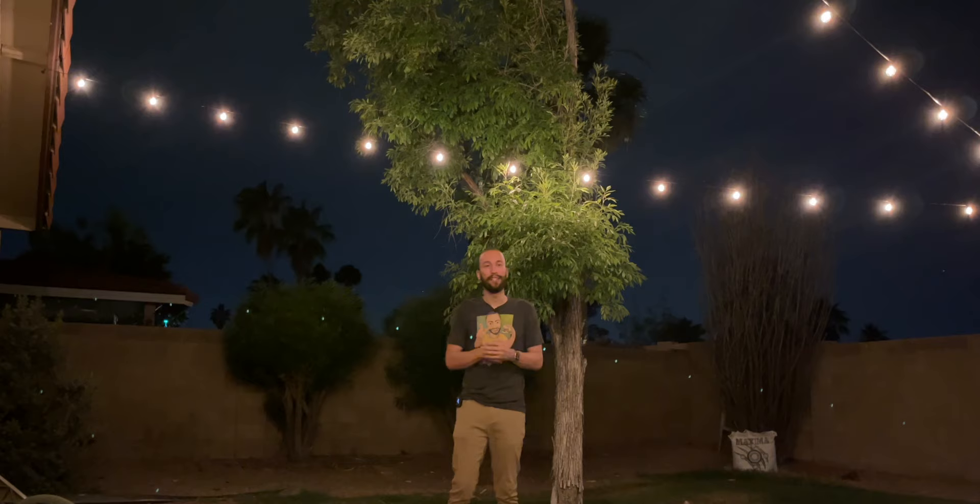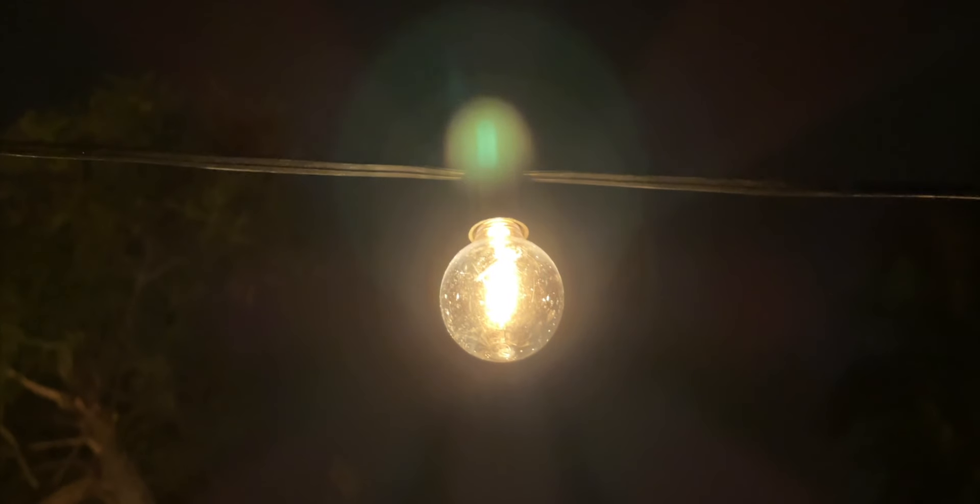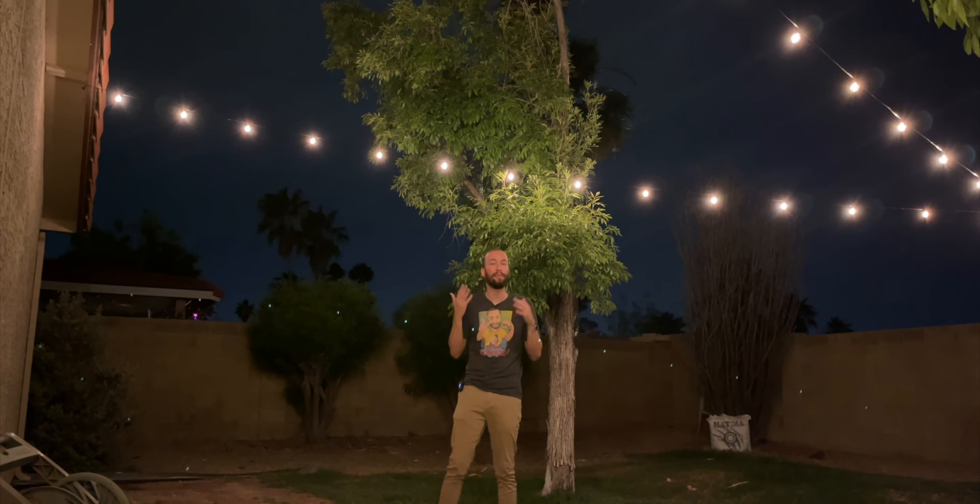If you want to pick up some of these string lights for yourself, I'll throw the link down below in the description. Let me know what you did and how many strips you got to set up your backyard for party time, because we have these warm summer nights coming and it's definitely time to party.